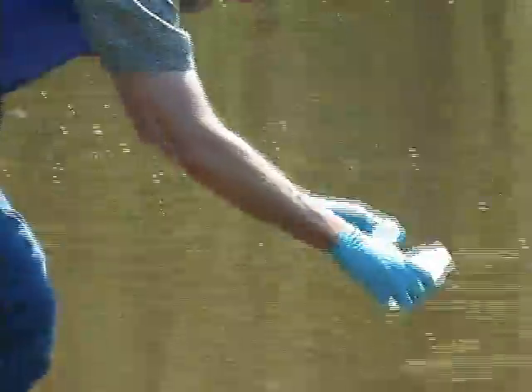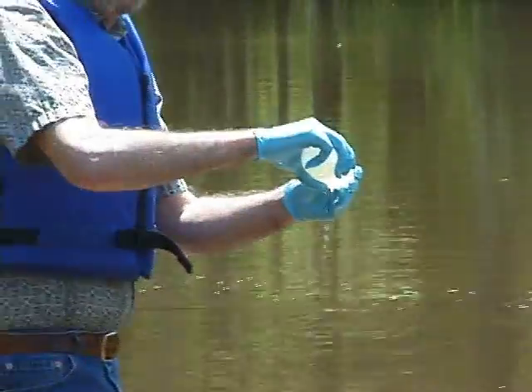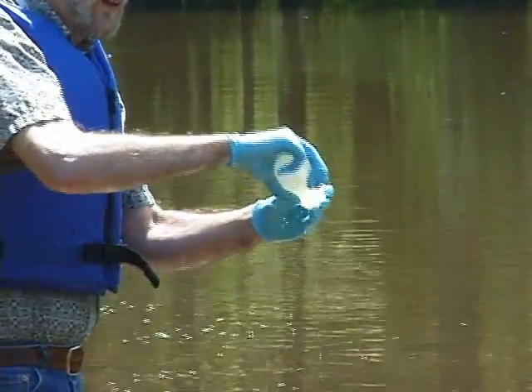Dip upside down, invert, holding the bottle upstream of you, and then take it out.